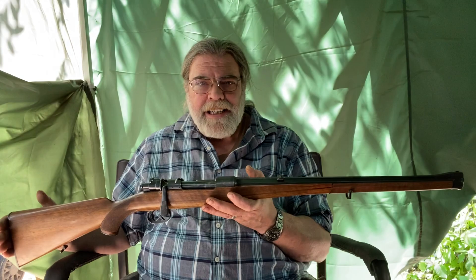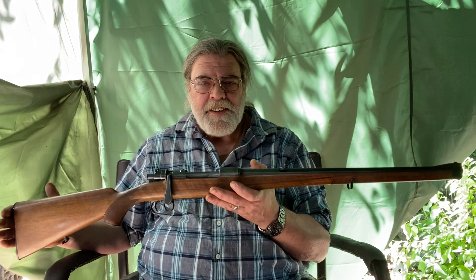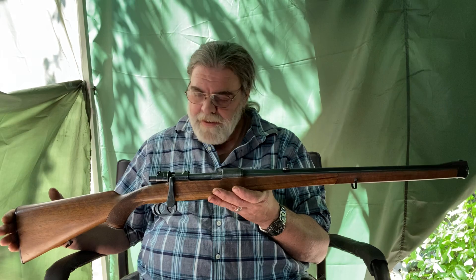Very often when I buy a firearm it's to make it into what I want — I'm not changing a thing. This is just, for me, perfect exactly as it is, and I couldn't be happier. Thank you very much, Linda. You are the light and love of my life, and not just because you buy me guns.